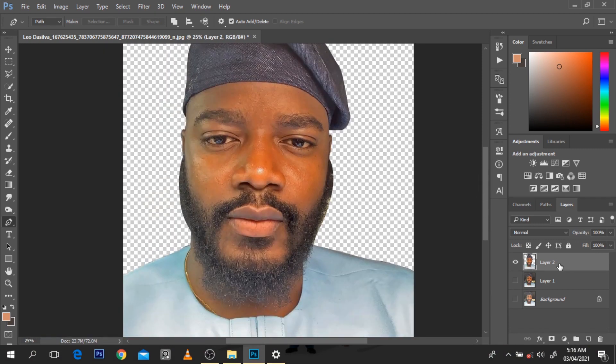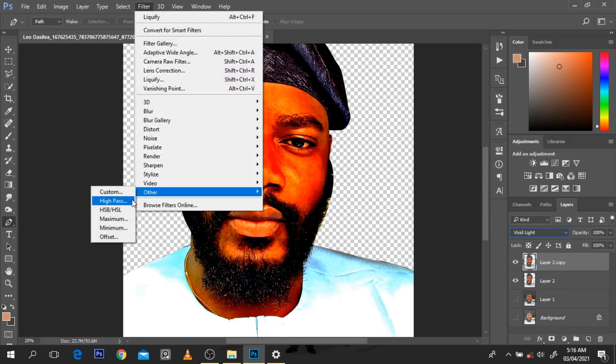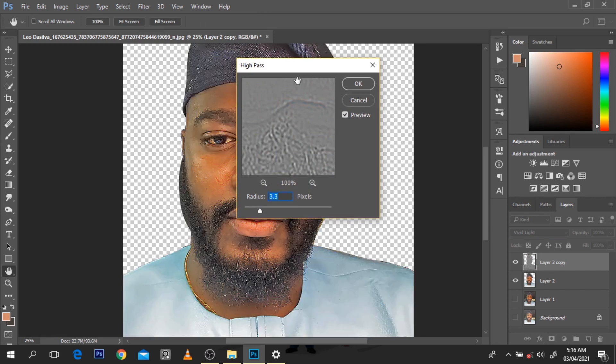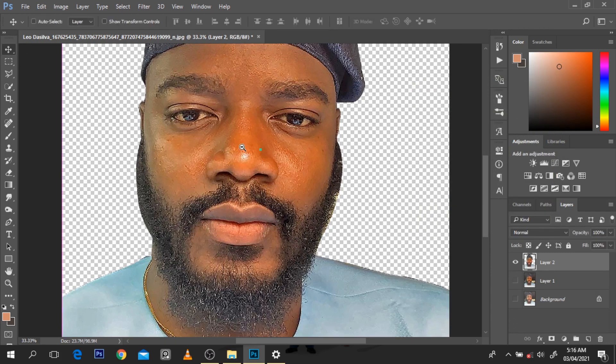The common thing I usually do after cutting out is high pass to make it sharper. A common mistake a lot of guys make is going to Vivid Light, then Filter, then Other, then High Pass. Some people ask me why I don't high pass in some videos - if the picture is clear I don't. Some people make it extremely sharp, but I don't subscribe to that. I want it to be better than before, but it depends on the picture.